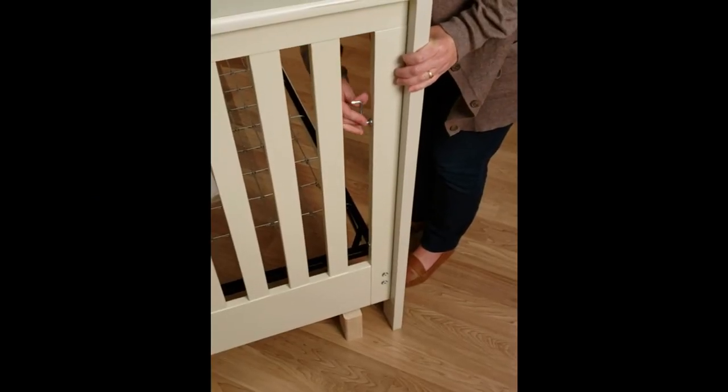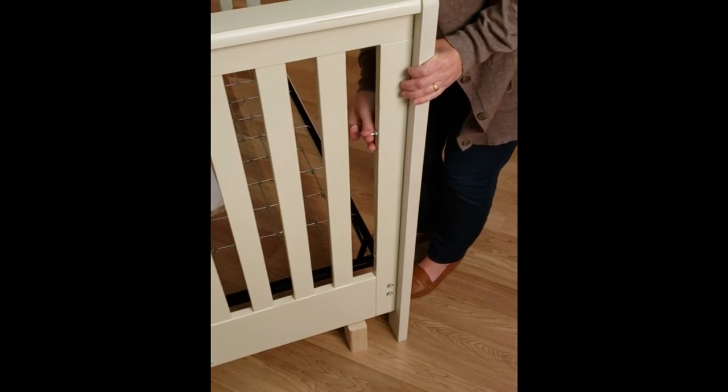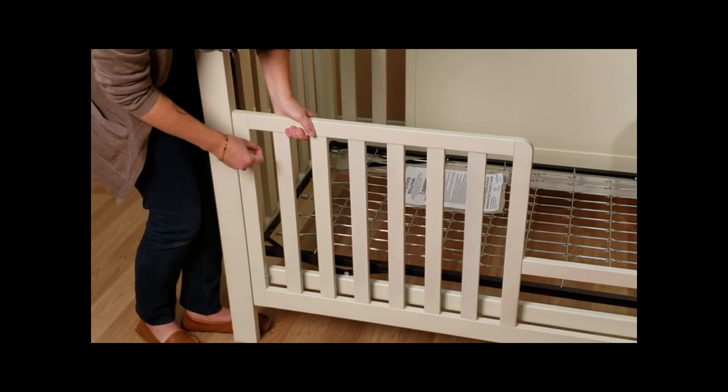The next step is to install the included legs. You do that by utilizing two bolts on each of the legs to hold them in place.